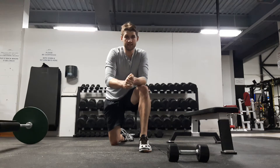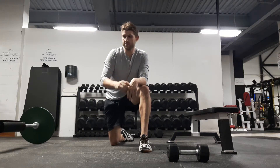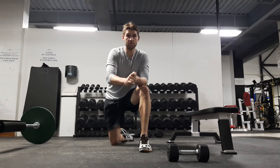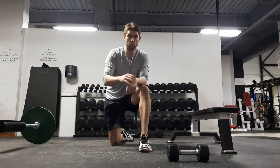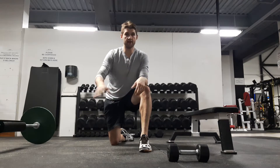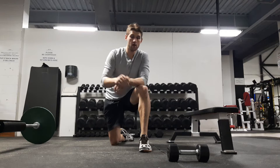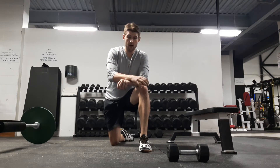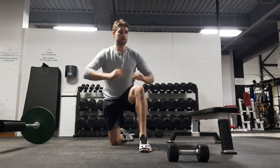The single leg hip thrust is a variation from the normal hip thrust. This one is much more advanced and a little bit more effective, but you're going to want to get used to the two-legged version before you move on to this one. Most people aren't going to use any load when they start off with this one, and it is quite the challenge.